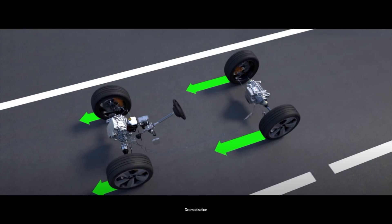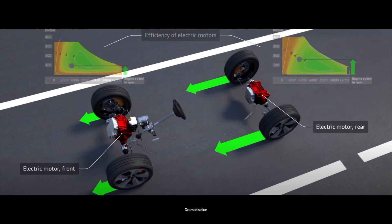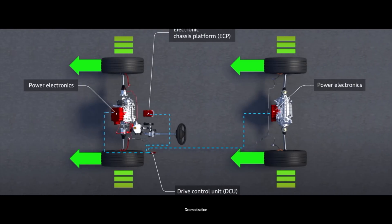In the e-tron quattro we have two independent driven axles. On each axle there is one electric motor — one in the front and one in the back — and we have to control the interplay of them.